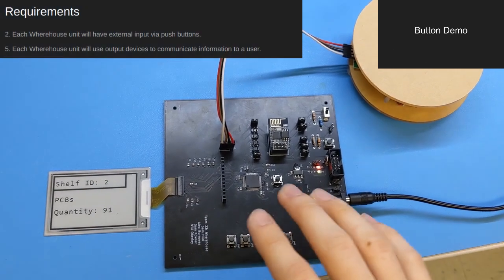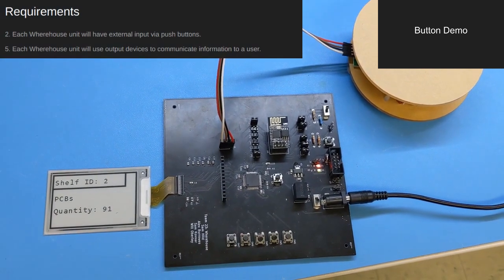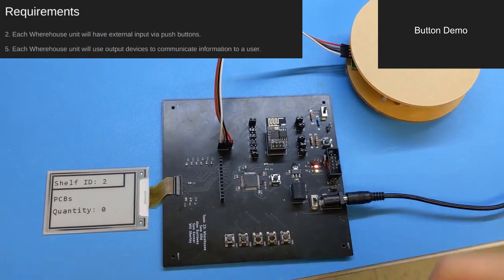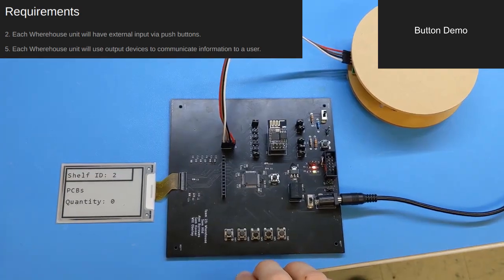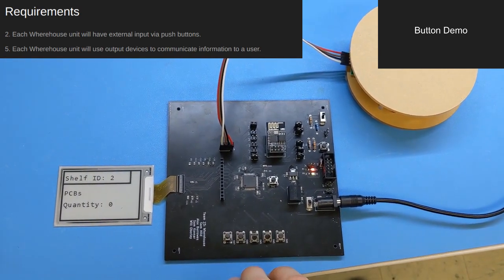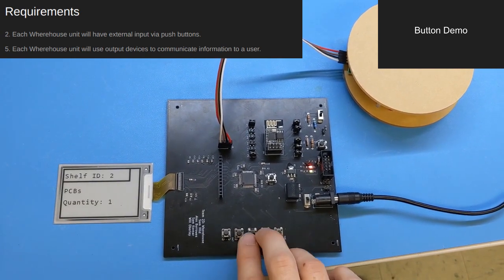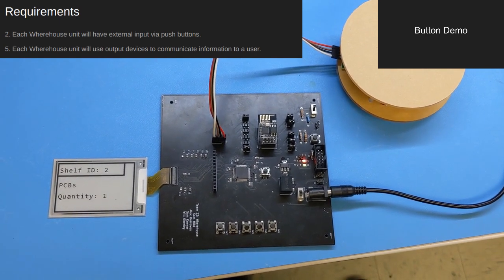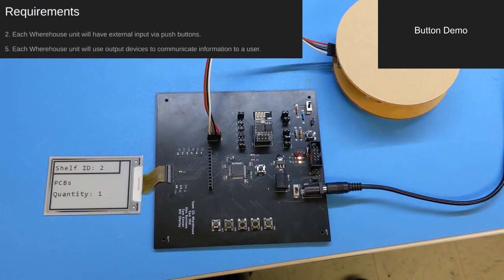You might have noticed that although the scale is currently empty, the quantity listed is not zero. This is an easy fix. Each warehouse unit is equipped with buttons to manually change the quantity level. In this case, we will use the clear button. Warehouse units also feature buttons to manually increment and decrement quantity. As you can see, all buttons are working as expected.